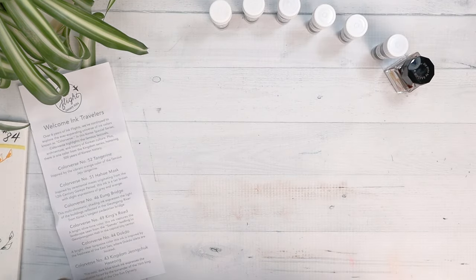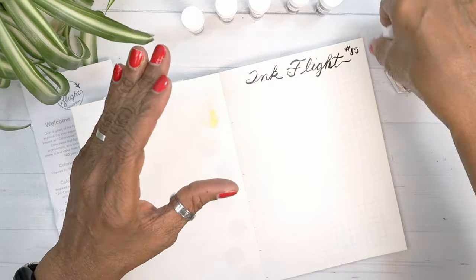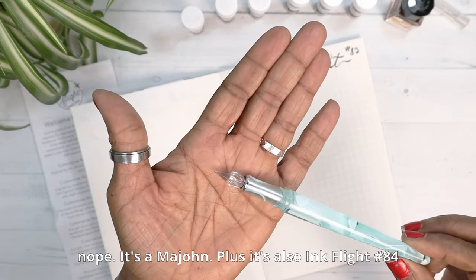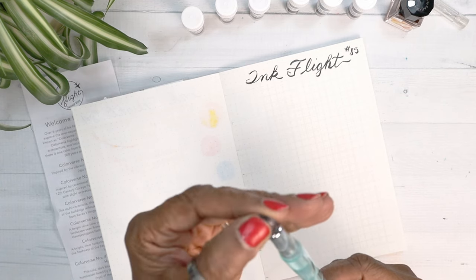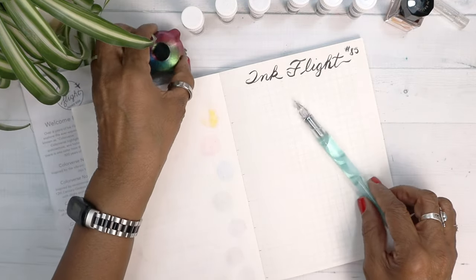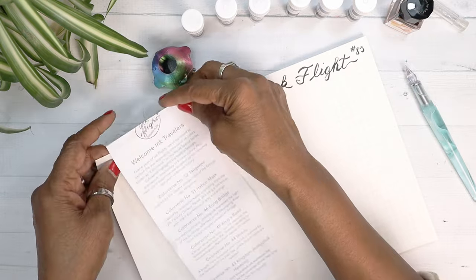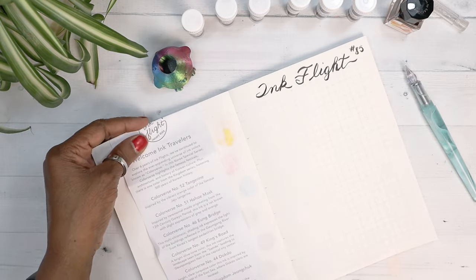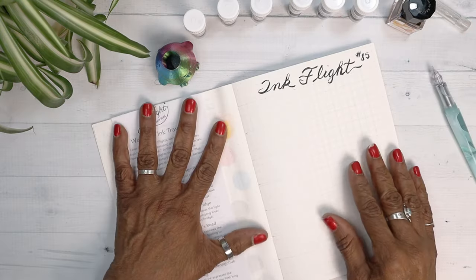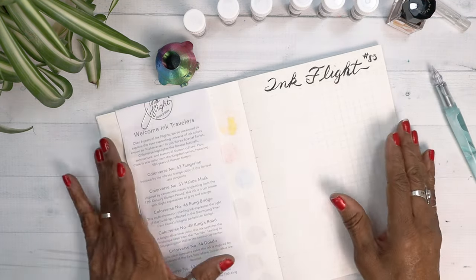Let's get the book out and start swatching. I'm going to swatch all of them with my Roar and Clinger plastic nib. It's fairly dirty because I've been swatching darker colors, especially from last month's ink flight. I'll place the information sheet here so I can see the wording as I swatch, and this time I'll remember to read the details rather than just write them down.